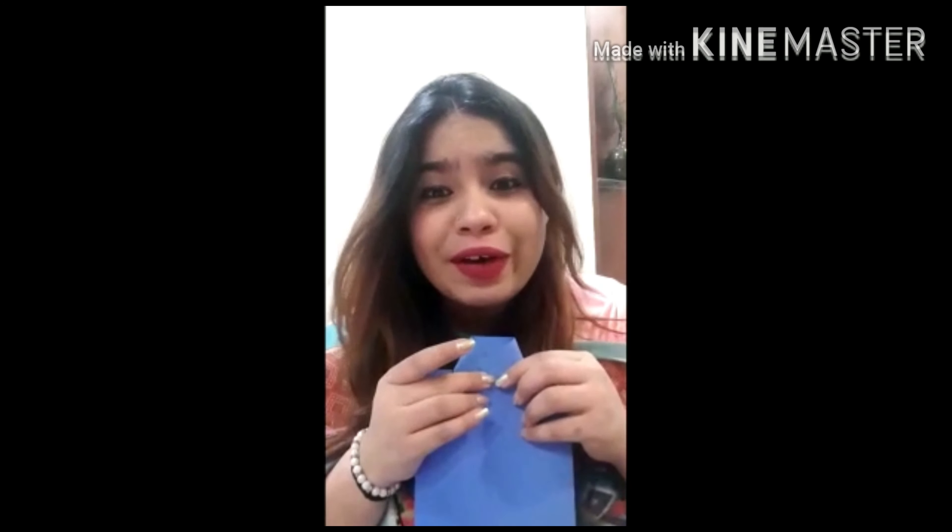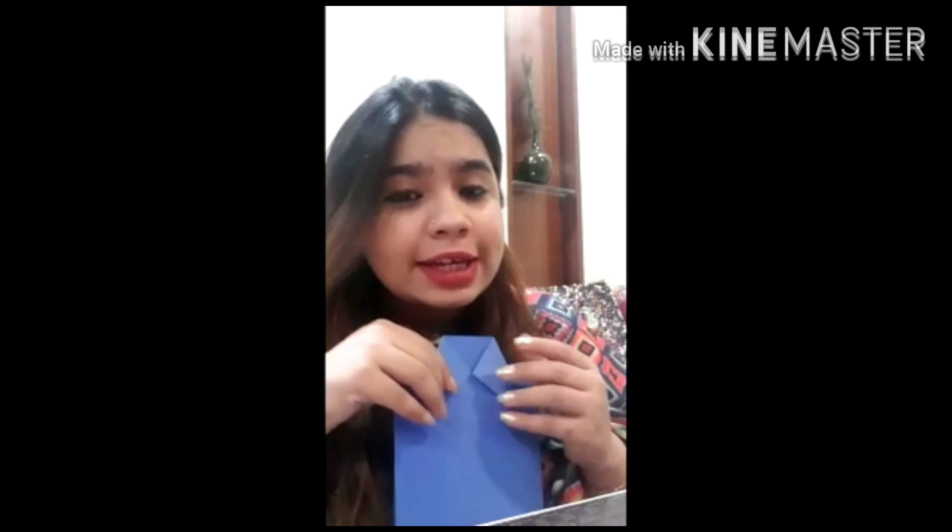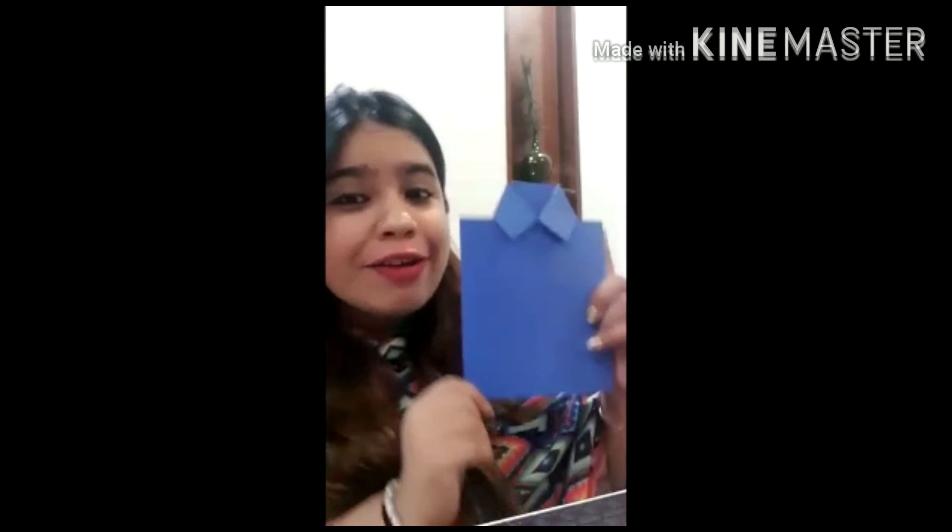Now what we have to do is simply fold it from here. And you know what we are going to make — we are going to make a shirt card for our Papa! So now quickly fold this and we have to paste it to complete the shirt.